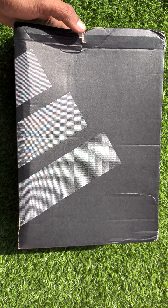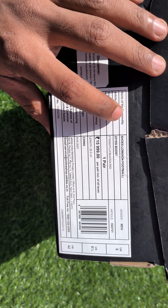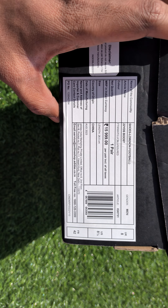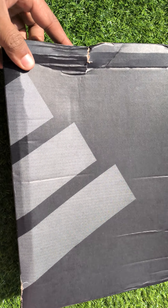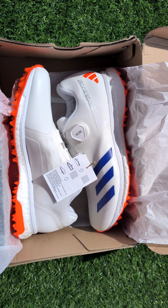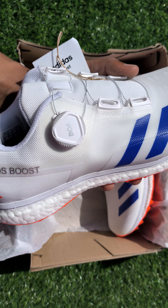Welcome back to Cricket Gear Guys. Today we are back with another review video of the Adidas Premium 22 Yards Boost rubber spikes. You can check the model name — let's do the unboxing of the shoes. This is the latest launch of Adidas rubber spikes.